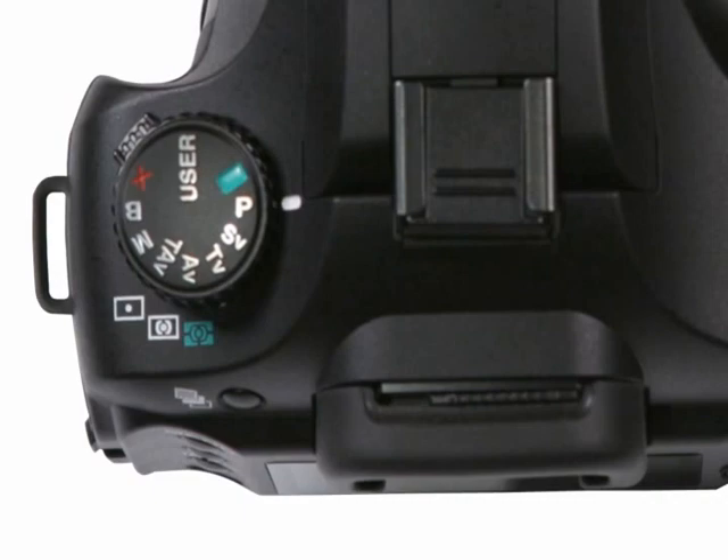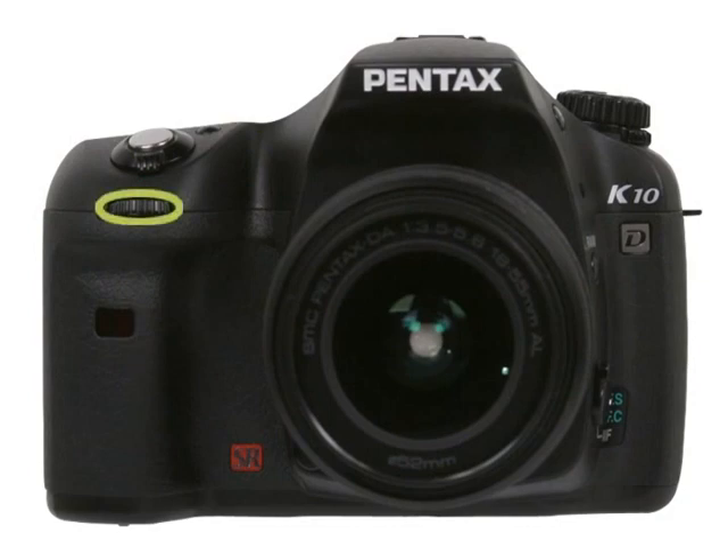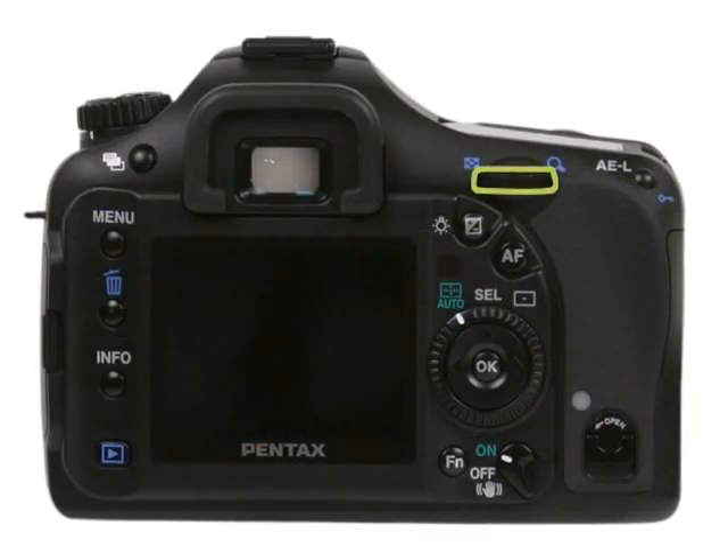TAV, also known as shutter and aperture priority mode, is another exclusive feature of the Pentax K10D. TAV allows you to select your own shutter speed and aperture while the camera automatically calculates the appropriate ISO sensitivity. To use TAV mode, select TAV on the mode dial, use the front E-dial to select your desired shutter speed, and the rear E-dial to select your desired aperture. While holding the shutter button halfway down, check if either value is blinking — if so, the picture area could be too dark or too light. Use your front and rear E-dials to select appropriate values, then take the picture.